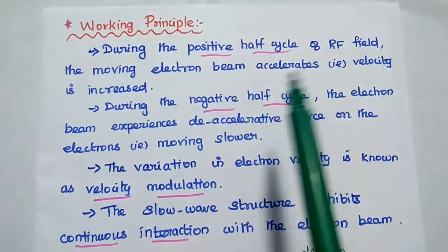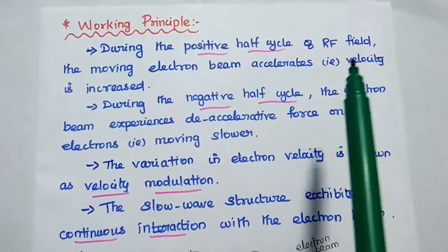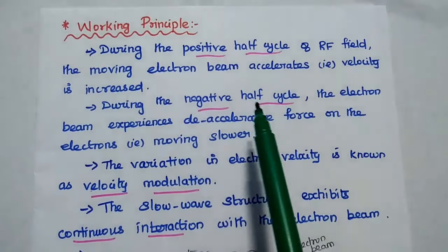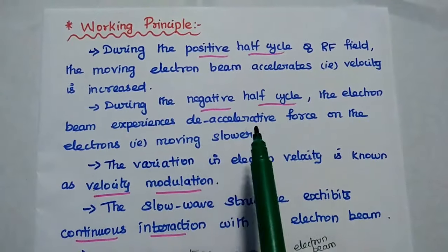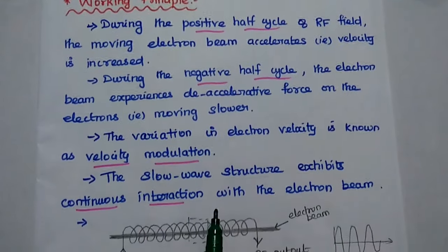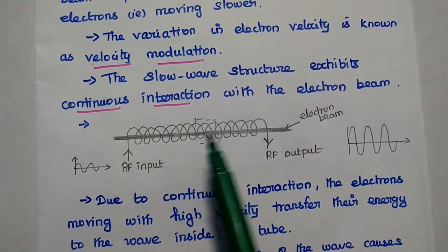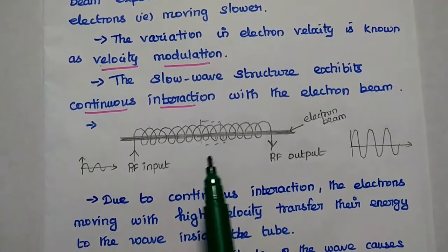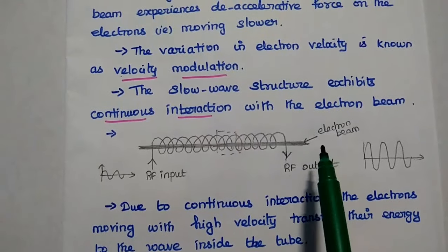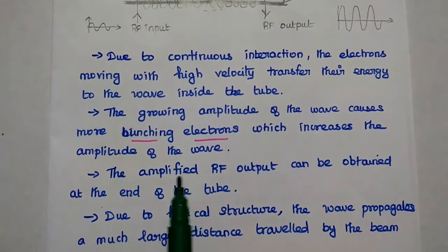During the positive half cycle of the RF field, the moving electron beam accelerates — those electrons move faster. During the negative half cycle of the RF field, those electrons are decelerated and move slower. The variation in electron velocity is known as velocity modulation. The velocity-modulated bunched electrons interact with the RF field inside the helical structure. Due to this continuous interaction, the high-velocity electrons transfer their kinetic energy to the RF field. This growing amplitude of the wave causes more electron bunching, which further increases the amplitude of the wave.